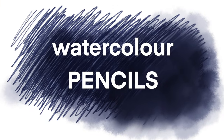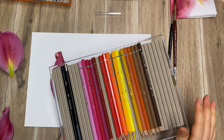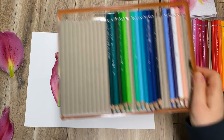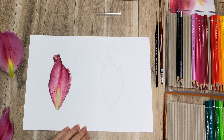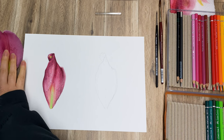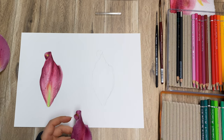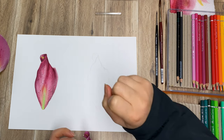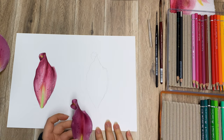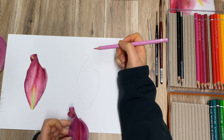For watercolor pencils I'll be using Albrecht Dürer Faber-Castell watercolor pencils. I have a tutorial comparing artist grade and student grade watercolor pencils — very useful if you're thinking of getting them. Now I'm going to try and replicate what I've done with watercolor using watercolor pencils, and then you'll get to vote which one you think is better. I'm going to use lighter colors first and then build up to darker shades.